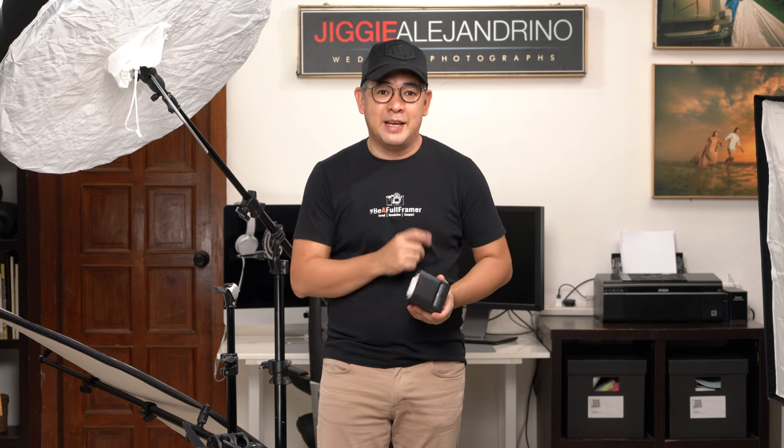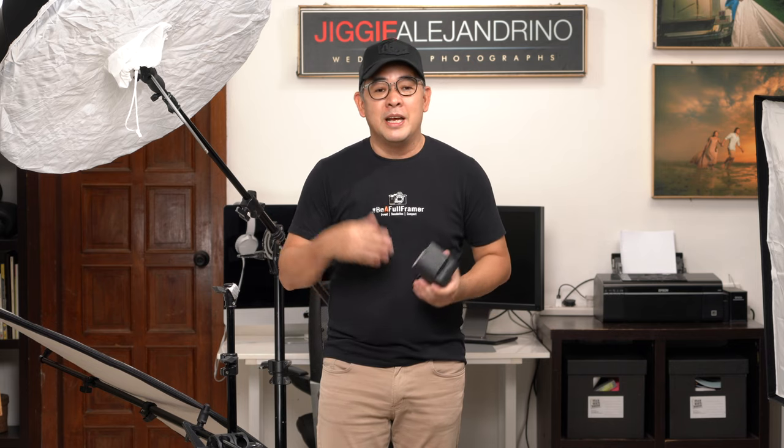Before anything else, if you guys haven't subscribed to the channel and are looking to improve your photography skills or your off-camera flash skills, then this channel may be for you. You might want to consider subscribing, and while you're at it, click that notification bell so that you get notified every time I upload lighting tutorials such as this, which I do every three to five days.